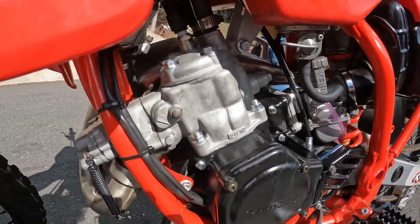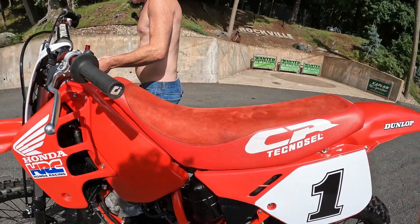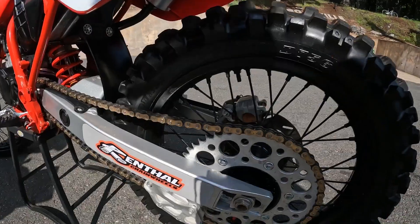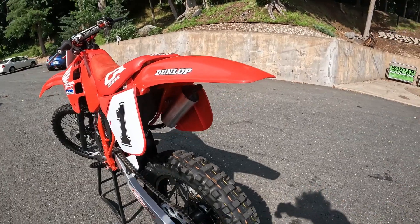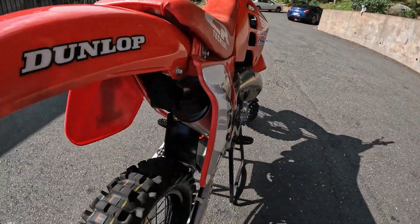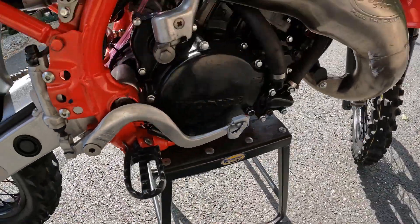Pro Taper shift lever. Technosel suede gripper seat cover. Front and rear sprockets - Rental rear. New gold chain. New chain rollers. New chain block. Old school correct Pro Circuit billet steel foot pegs. New OEM front brake cable guide. New OEM axle nut.